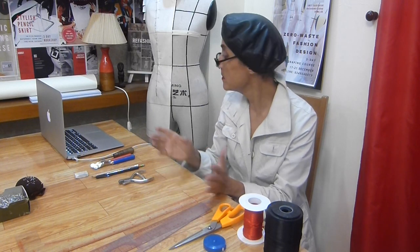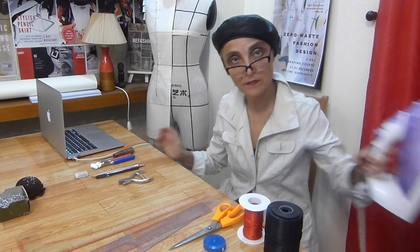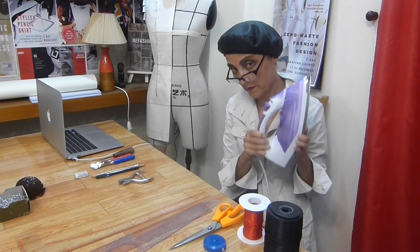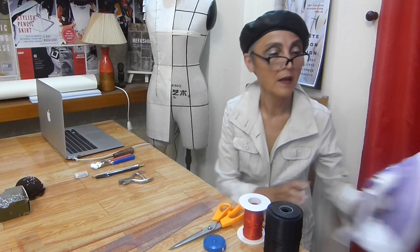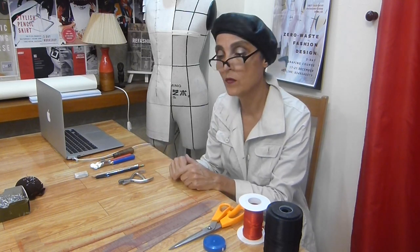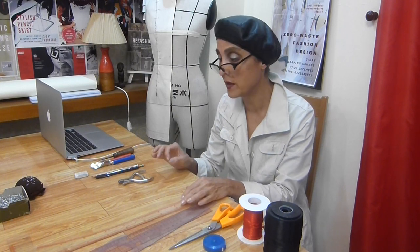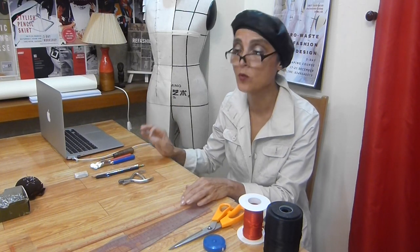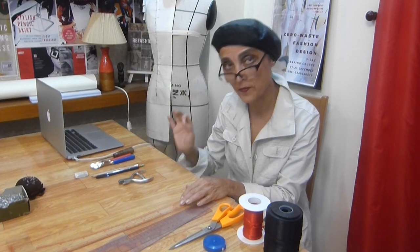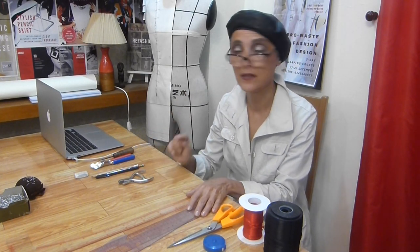Of course, you will need an iron and an ironing board. Before you start draping, you should iron every piece of fabric — it's very important; otherwise you will not have neat work.